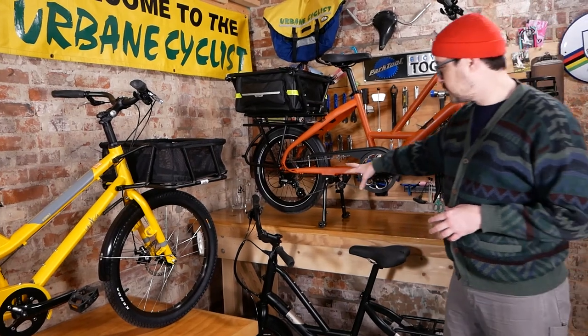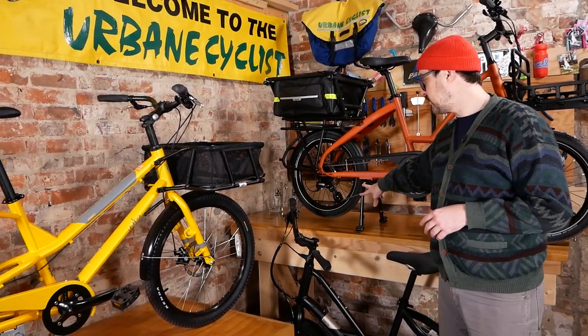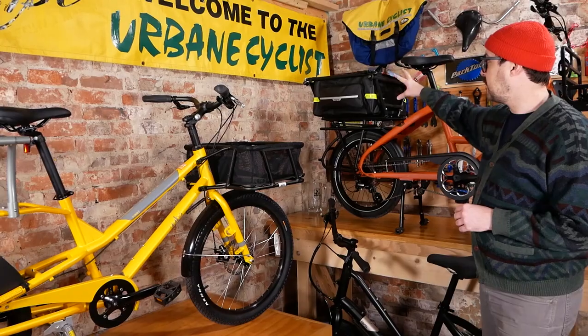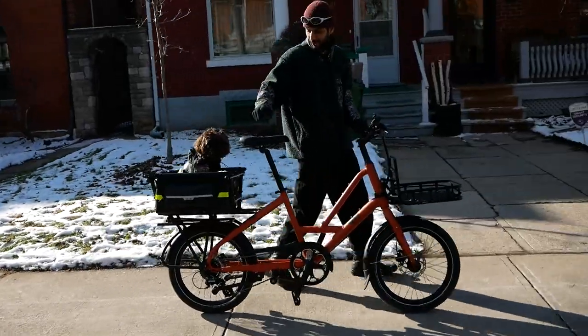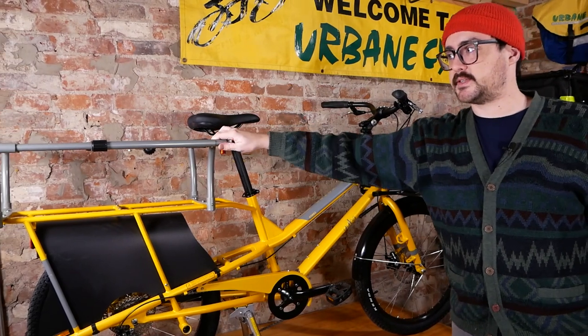We have a couple of upgrades here: stock it comes with a single-leg kickstand; we've upgraded to the duo stand, which is recommended for a lot of the accessories we've installed. You can see we have the Clubhouse and the Soft Crate — this is intended for carrying small dogs on the back of the Tern.